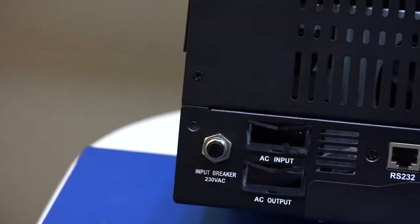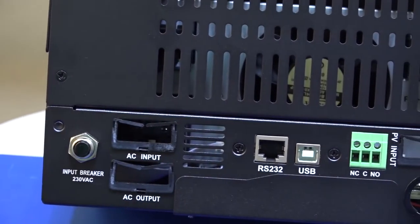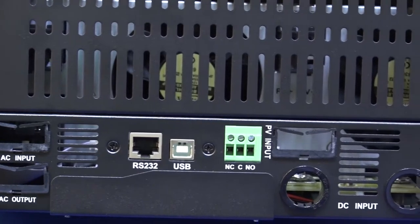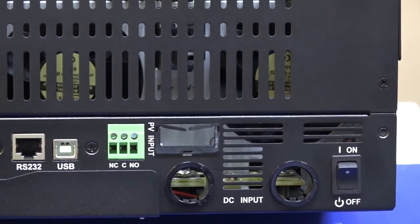Right here you can see the battery terminals, the terminal block for AC inputs and outputs, the breaker, the solar input, the RS-232 communication interface, the USB communication port, and the dry contact port.